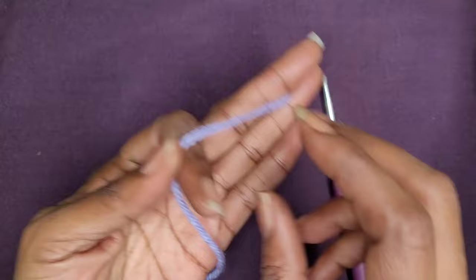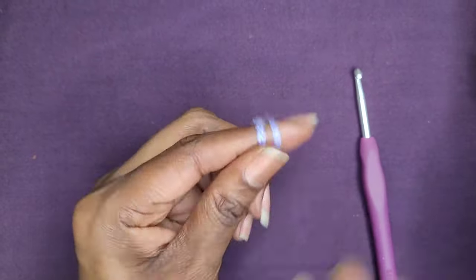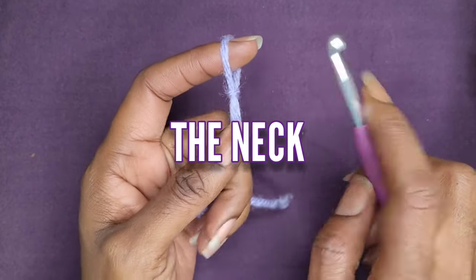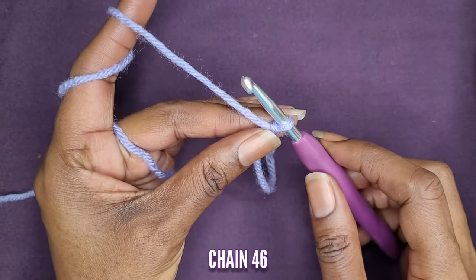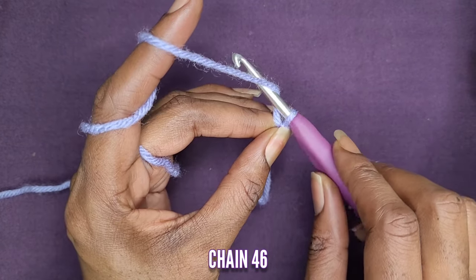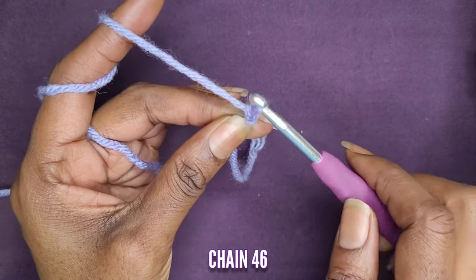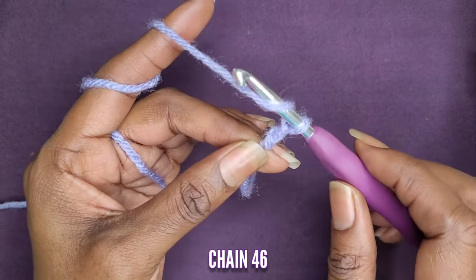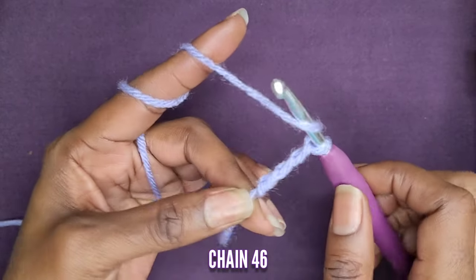Let's start off with our slip knot. All of my tools will be in the description box. We're going to chain a number of chains — this is the neck portion of your jumpsuit. We're going to start off with a chain of 46. We want to start off with an even number. That hook does not count as a chain. Go ahead and grab your yarn and make your 46 chains. That loop does not count as a stitch.